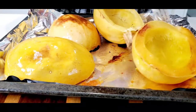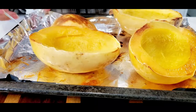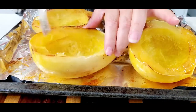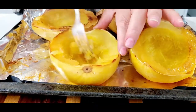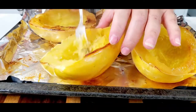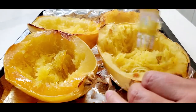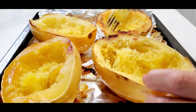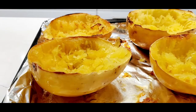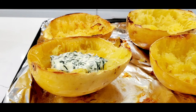Now our spaghetti squash is ready. Remove it from the oven. Preheat the broiler to high. Using a fork, shred the spaghetti squash into noodles, leaving the noodles inside the shells. Divide the spinach cream sauce between your shells.